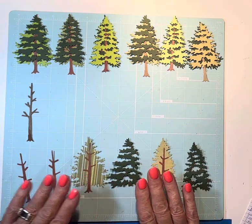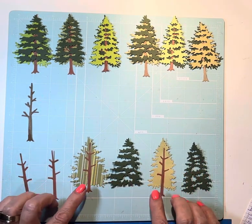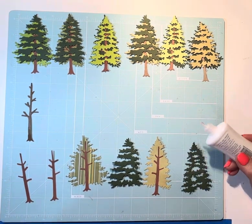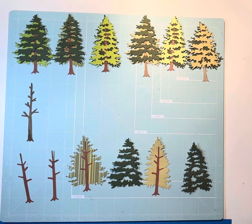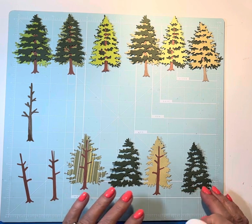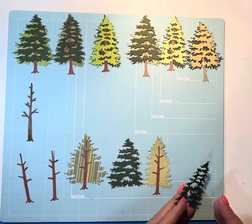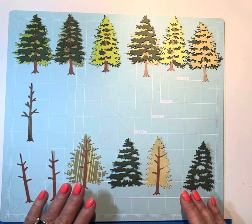I've already cut them and I've already put one trunk on, but I'm going to double these trunks. I did not double the trunks in the one for the swap, but I am going to double these — these are some that I'll be keeping. So I'm going to glue those on, and I've already put the foam tape on. This is going to be a really short video tonight.